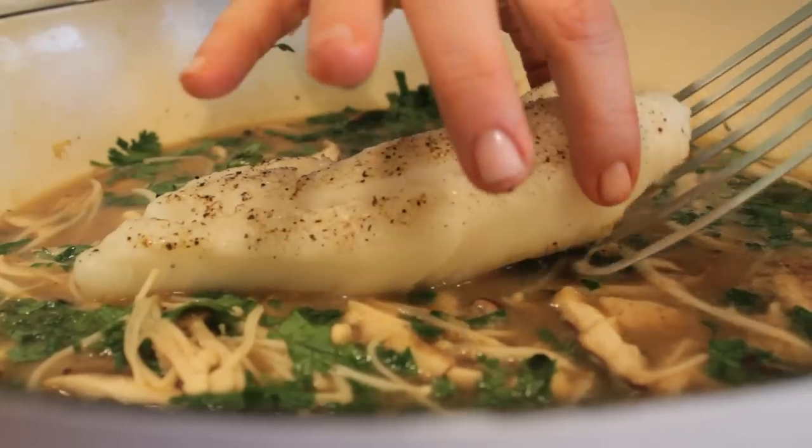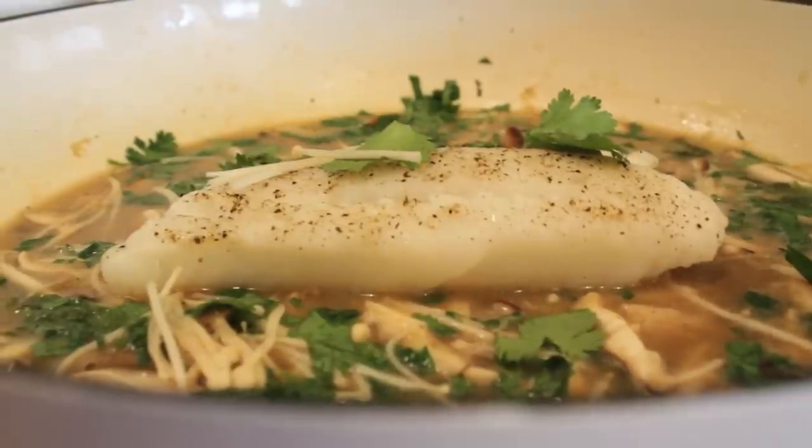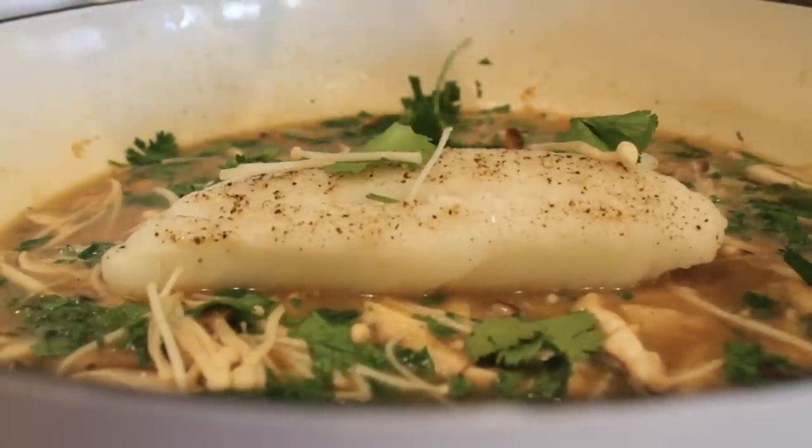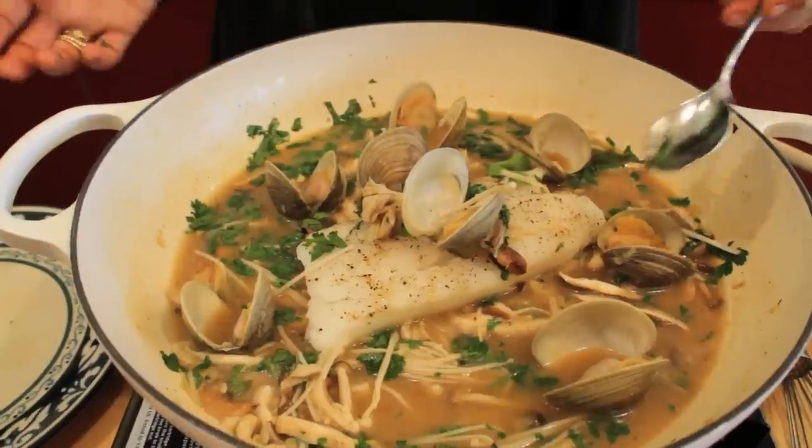My fish is perfectly cooked. Just lay that on top of the broth, varnish it with a few more cilantro leaves and mushrooms, and place those delicious clams back in.